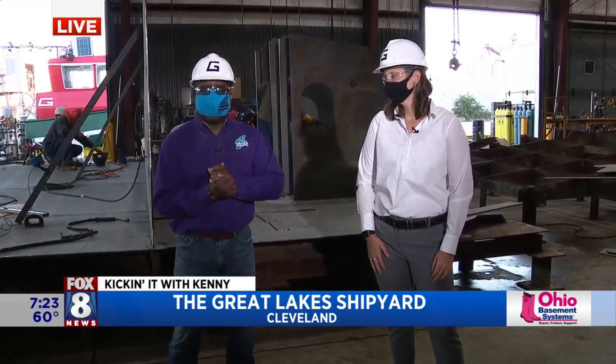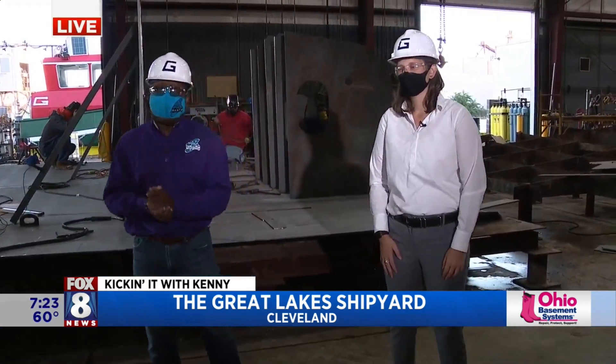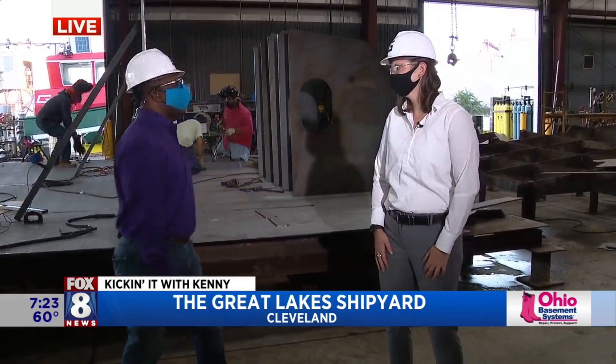Good morning, you guys. Kind of loud here, which is totally cool because they're making a tugboat behind us at the Great Lakes Shipyard. Hanging out with Kirsten and the crew. Good morning, Kenny. How's it going? Good to see you. I'm great.